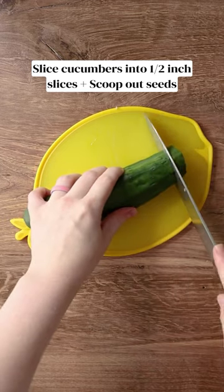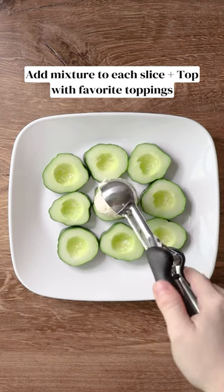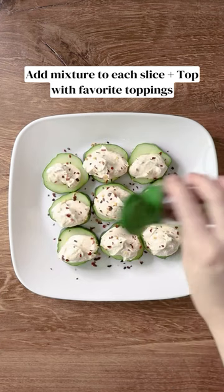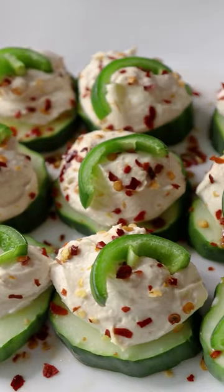Slice your cucumbers into about one half inch slices. Scoop out the seeds, then scoop the mixture onto the slices. Add your favorite toppings and enjoy this super duper easy snack.